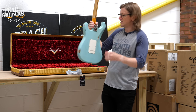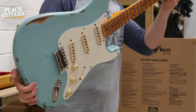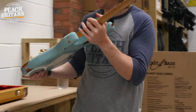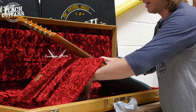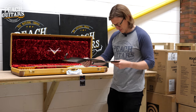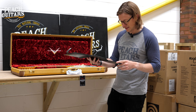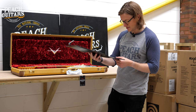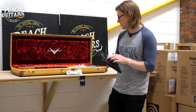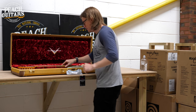Is it sonic or daphne? Turns out it's faded aged daphne blue — I got it wrong. It's a '57 Strat with hand-wound '57 Strat pickups, 9.5 radius, '57 soft V neck profile, and 6105 frets. The relic finish has that lovely ghosting around the frets. Also noting for our American friends: marmite and vegemite are essentially the same thing.